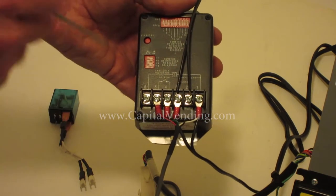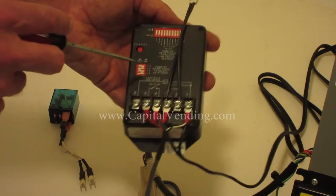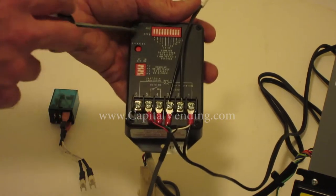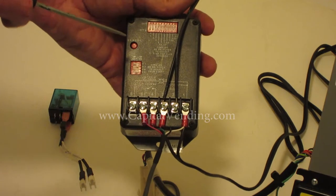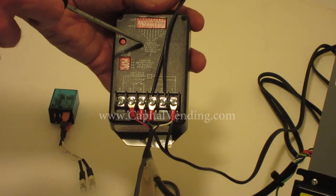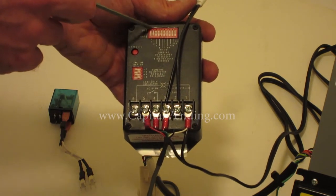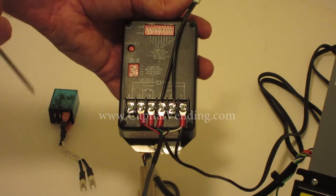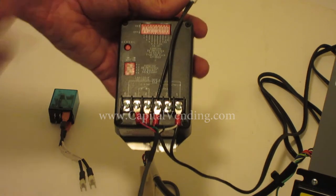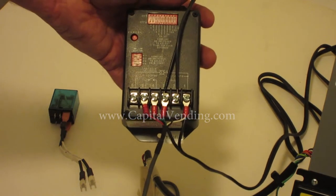I'm hooked up to a bill validator, so I have to put in five dollars before this will start. This upper bank of switches is used to control how many seconds are awarded for each pulse coming in, whether it be dollars or quarters. When the switch is on and the value is going upward, that's the amount of seconds awarded. With this timer, you can go up to 17 seconds for one pulse.